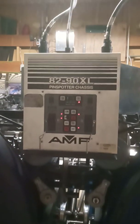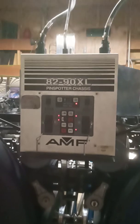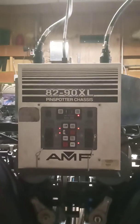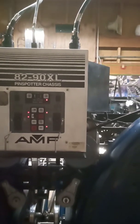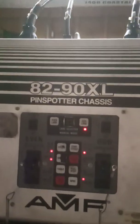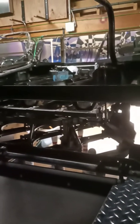Alright YouTube, I've got another bowling alley video for you today. We're going to go over the pin spotter chassis and how it works with the bowling alley machines. This one is the 8290 XL, made in the 90s. There's another unit from the 70s that I'm not familiar with, so if you have that one, my video may not help you.